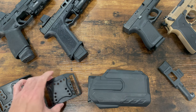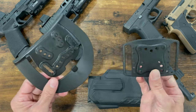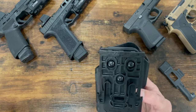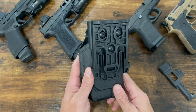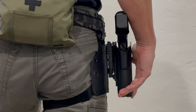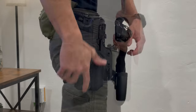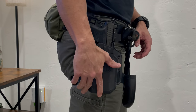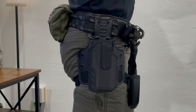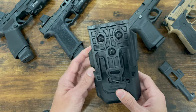It also comes with a belt mount and a paddle mount, which I don't use. I modded a Safariland QLS fork on it so that I can use this on my range belt and interchange with different holsters. There are other videos on YouTube that show you how to do that mod — I'm not going to get into it here. But if you do it right, it works very well and is very sturdy. I've had no issues with it whatsoever.